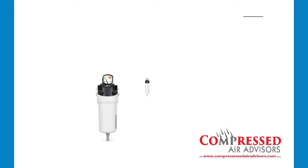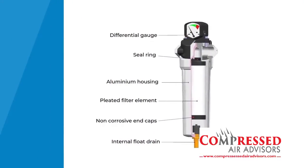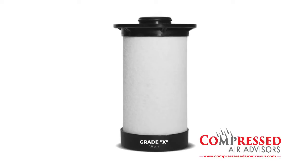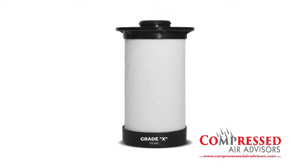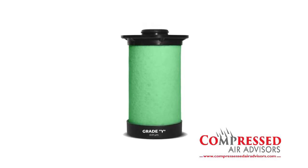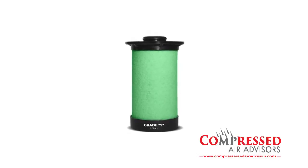The Super Dry product line includes the SAF series, a pleated filter element offered in three grades, at the heart of this compressed air filter. Grade X is a general purpose filter designed to filter fine particles down to one micron. Grade Y is a high efficiency element that will provide oil-free air down to 0.001 ppm.